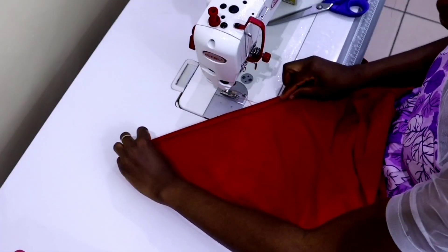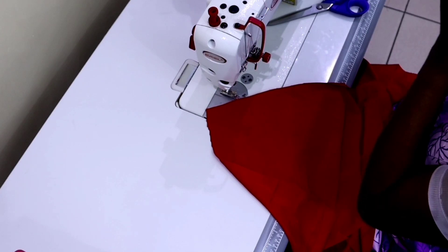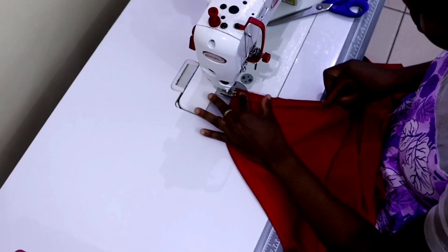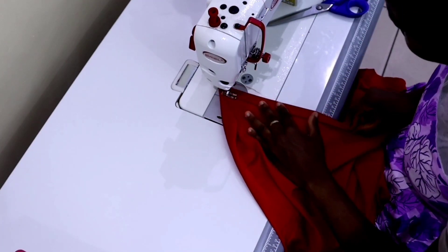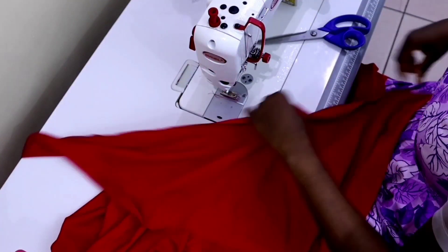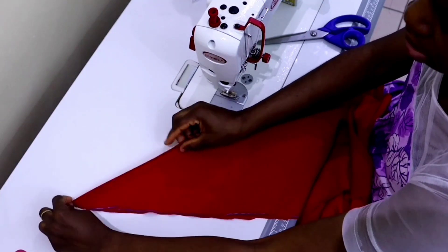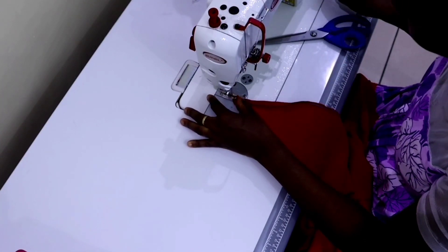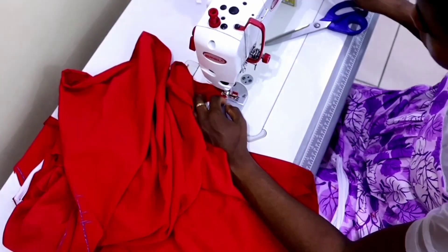The next thing is to hem the bottom part of the gown — I added one inch for hem allowance. Fold once, fold again, then make your stitch. Do it for both the front and the back. Then you'll also hem the sleeves, sewing from the very beginning of the sleeve across to the other end. When done with one sleeve, do the same for the second sleeve.